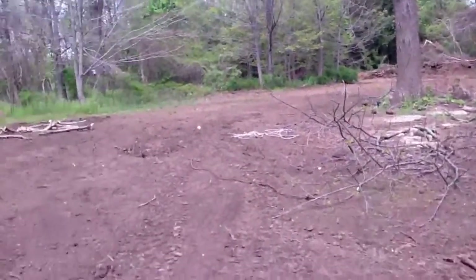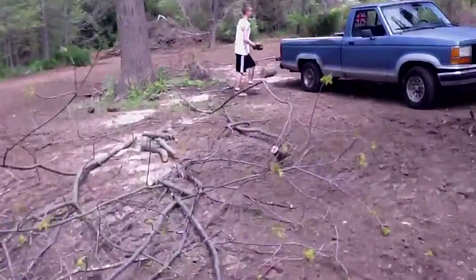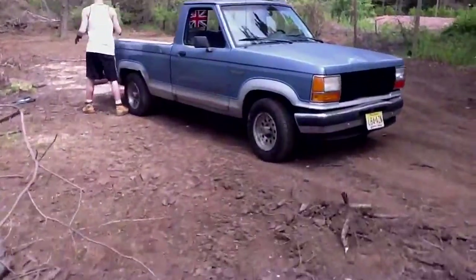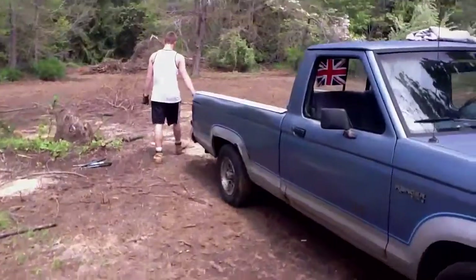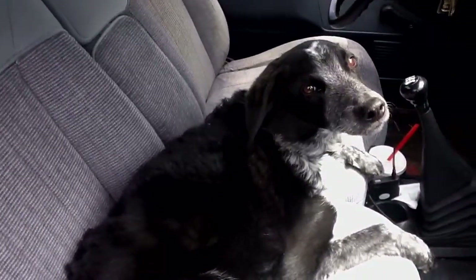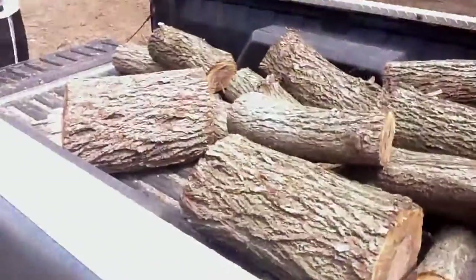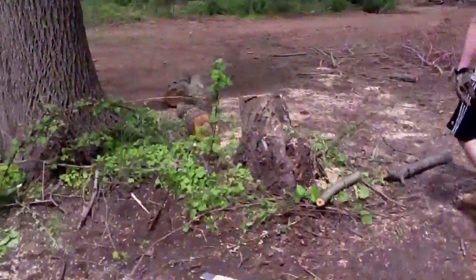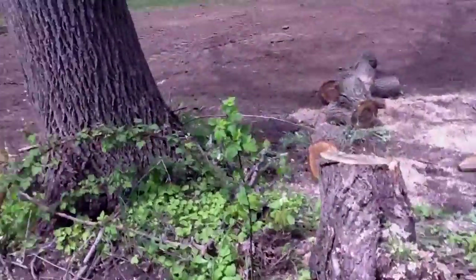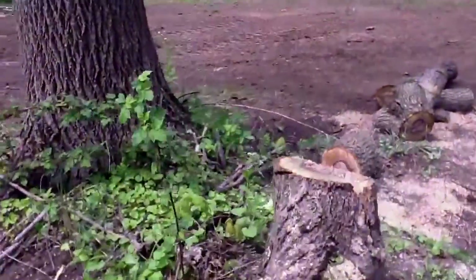Here we are on the backwoods. We just took down another big tree. We're putting these logs in here and we're going to move them around. This is the tree we just took down, which was next to this big one. We have to take that down.